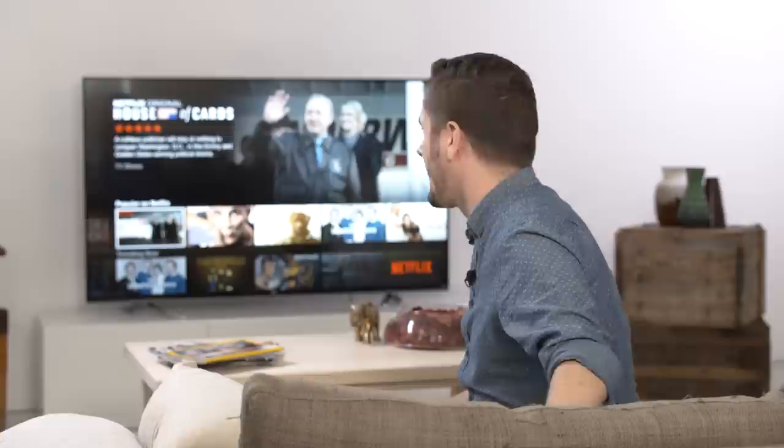So there you are. Setting up a Netflix account with your LG Smart TV with WebOS is simple. It only takes a couple of minutes, and it opens you up to an entire world of entertainment. You don't even have to get up from the couch.